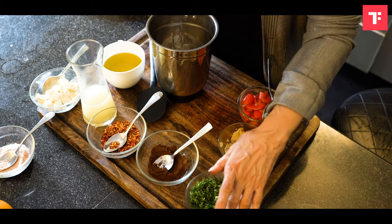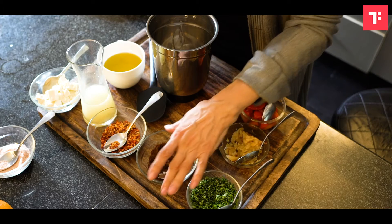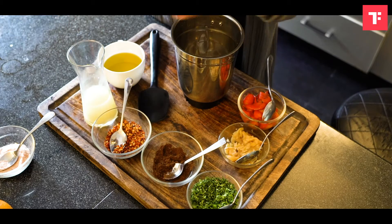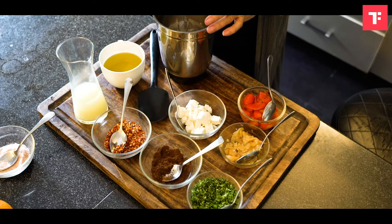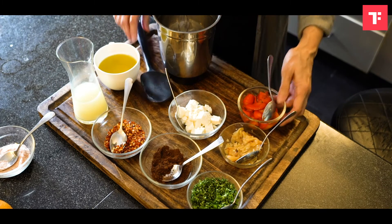So here is some parsley, here we have some roasted cumin powder — zira — chilli flakes, some lemon juice, and of course here is half a cup of feta — the soft feta you need — some lemon juice and some extra virgin olive oil. I'm going to put them all together in a blender.